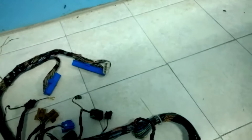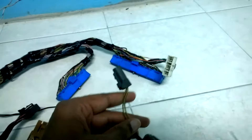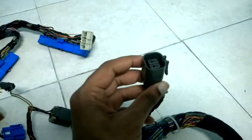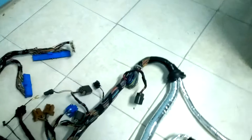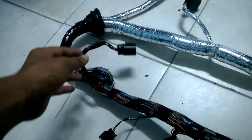I also want to highlight that on this particular harness, a few connectors were relocated to inside the cabin of the vehicle. Those are the injector ballast resistor and also the transmission line pressure connector — you can see it right here. This is the transmission line resistor, this here is the igniter connection, and this is where it will be relocated to inside the cabin. The injector ballast resistor is also inside the cabin.